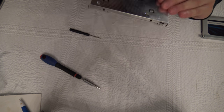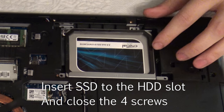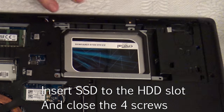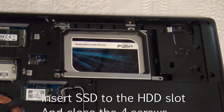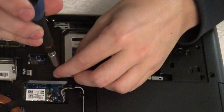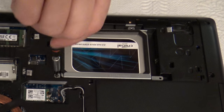Now it's solid and it doesn't move inside the device. The next step is to put the SSD inside the device — just push it in so it locks. Then you have to find your screws and lock it back so it won't accidentally move inside the laptop or get removed.